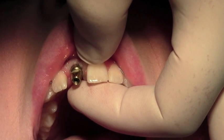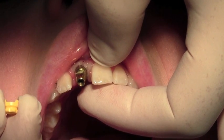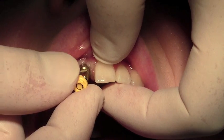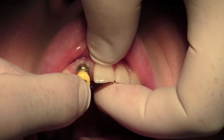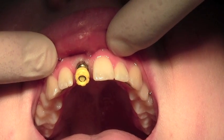We take the driver out and next I'm being passed the transfer cap. This is the colour matched yellow transfer cap that sits on the impression post — and there we are, ready for the impression.